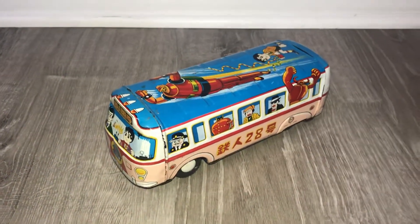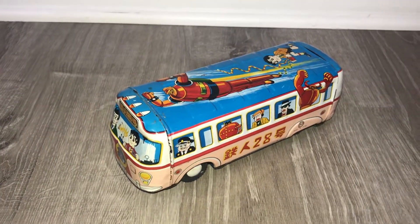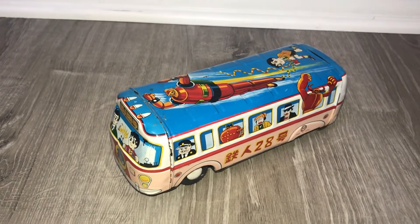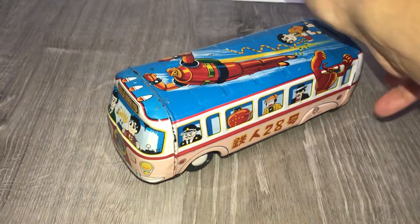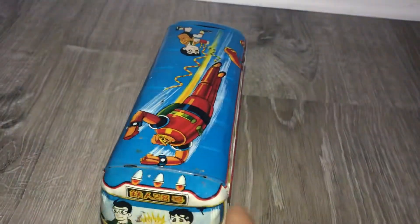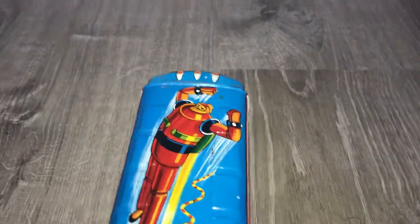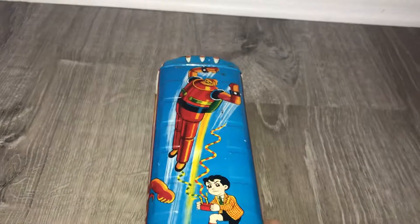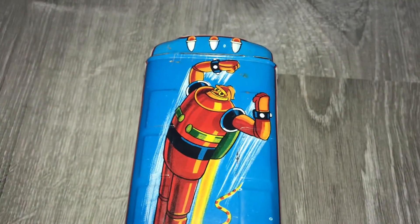This is a quick one because it's just a very small simple friction toy — this is a Tetsujin 28 bus, all tin lithographed. Really this video is only going to show you the graphics on here; there's not much else other than to push him along. For this video it's easier to hold the camera as opposed to having it stationary.